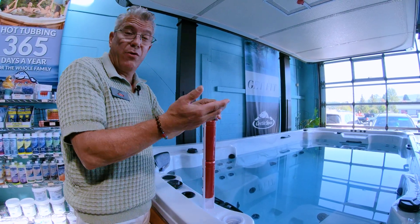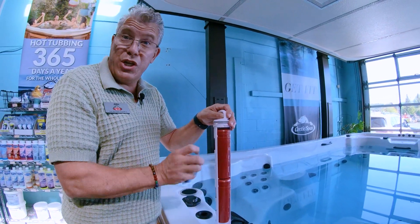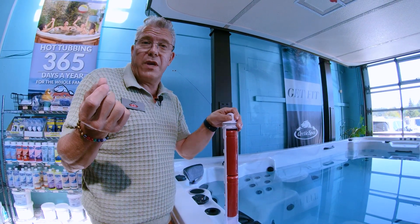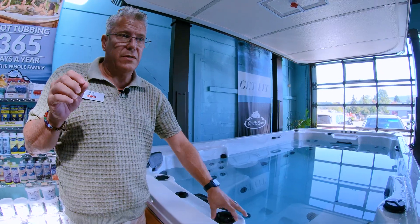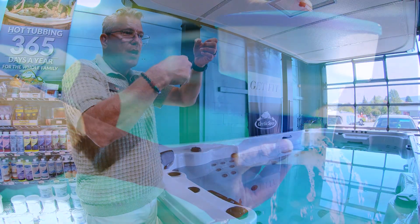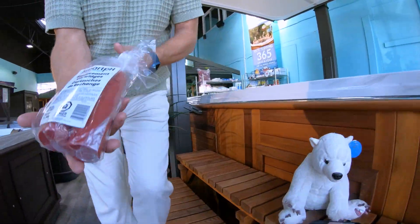That's why when you go to replace these cartridges, you have to tell the system you're replacing them. Otherwise, if you put two new canisters in without resetting, the system will still think the bottom one is empty, bring water all the way up, and you'll have both of them releasing pH decreaser into the water — and next thing you know your water's too acidic. That was one of the problems we had.